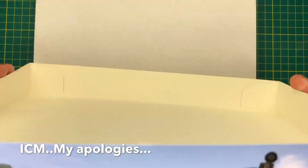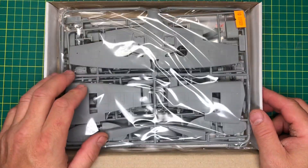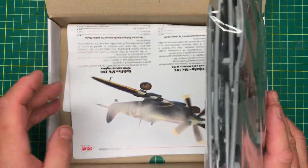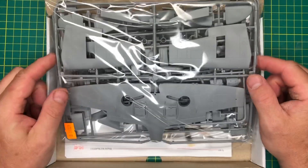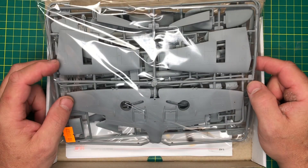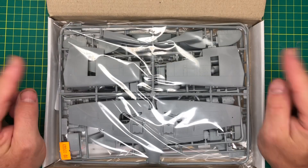These ICM boxes, although they are fantastic, are a little bit tricky to get into. What you get is the top cover, and then the box inside. Opening it up, you'll see it's jam-packed - everything is in one bag with the instructions, but in a smaller box.